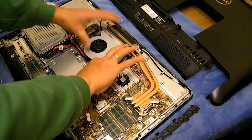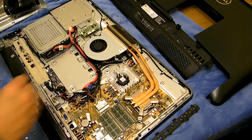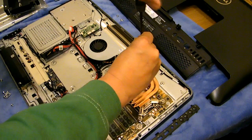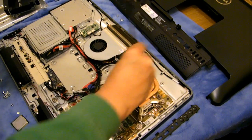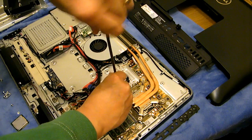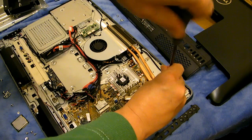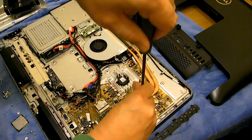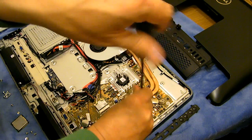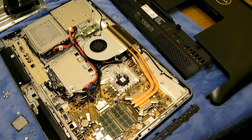The machine obviously needs to be reassembled in reverse — there are no special differences to the way it was disassembled, so I'm not going to video myself redoing it. The next time you'll see it, the processor will be in and I'll show you some screenshots of how well it's doing.